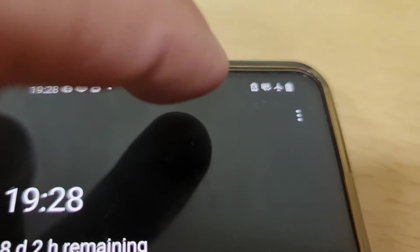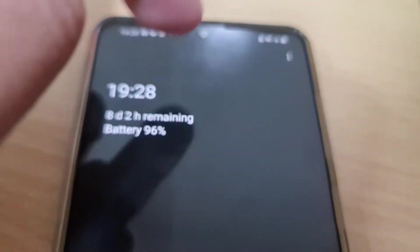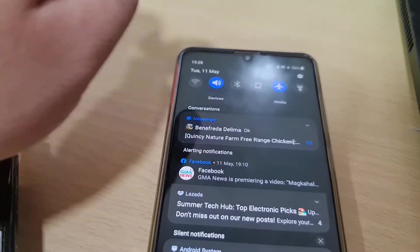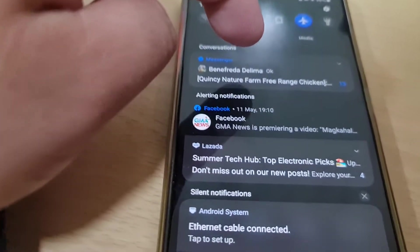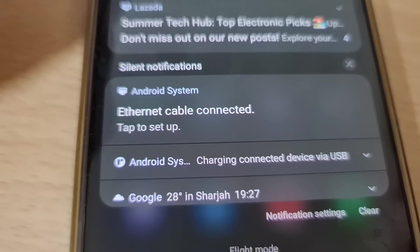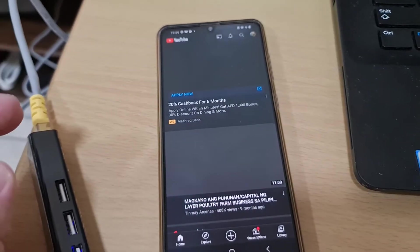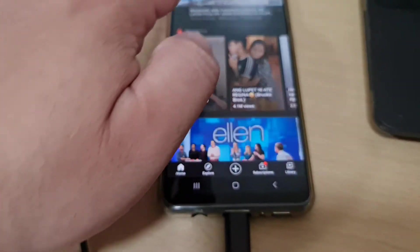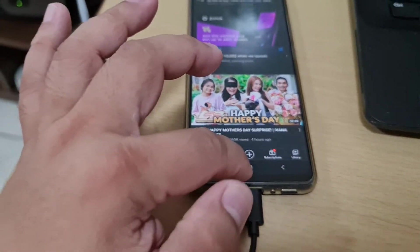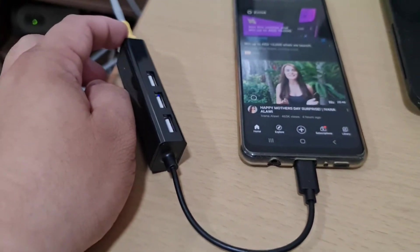On the top it's showing the USB tick-marked symbol, like a check mark beside the plane icon. It says: Ethernet cable connected. I'll select YouTube — and oh, it's having internet now! Very nice.